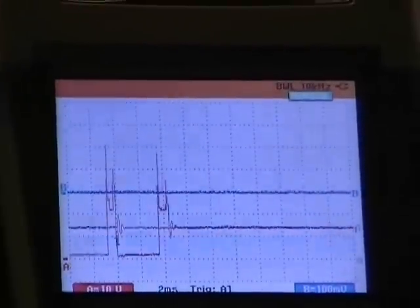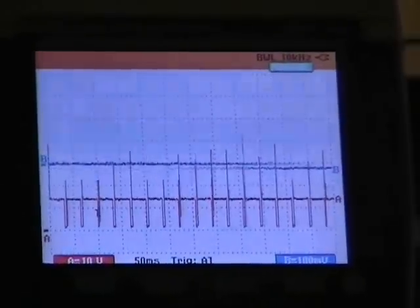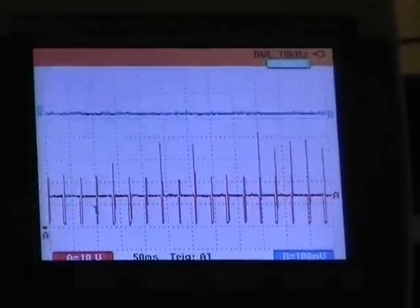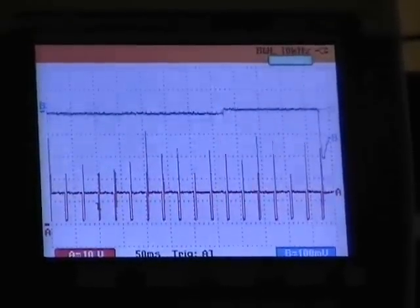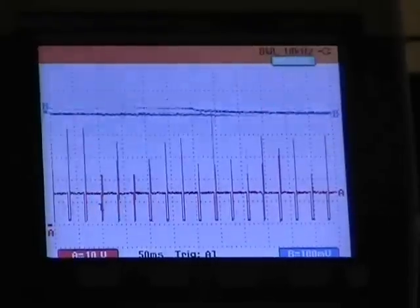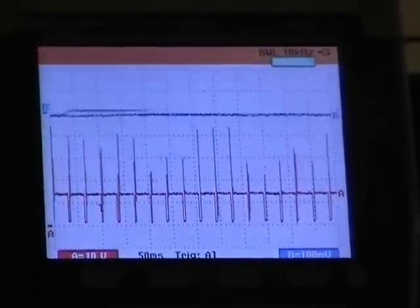If I slow the time up, you see the spike when it goes down? If I flip the coil, the amp clamp over, guess where the spike is going to go? That's right, you guessed it — it's going to go up.